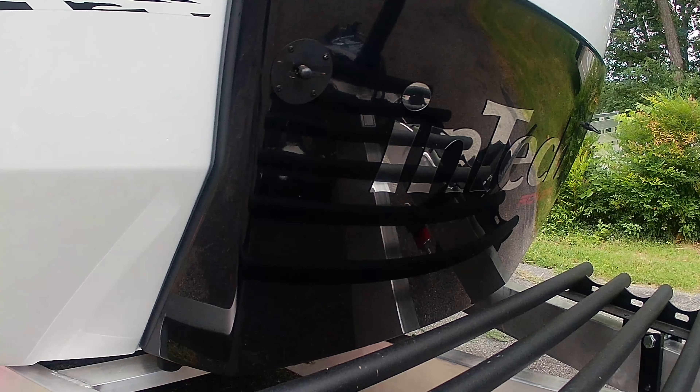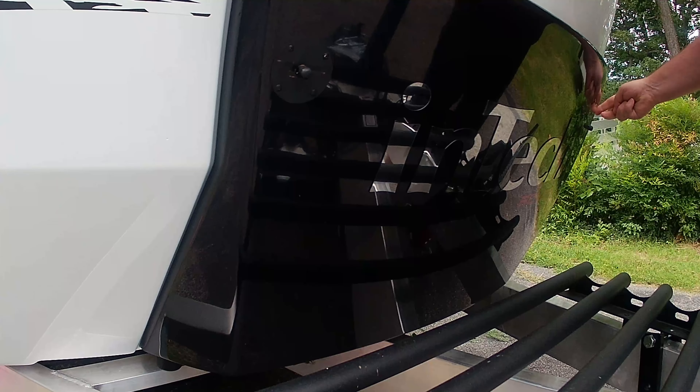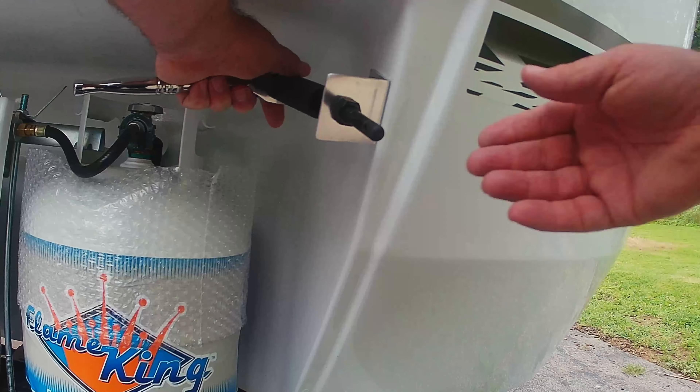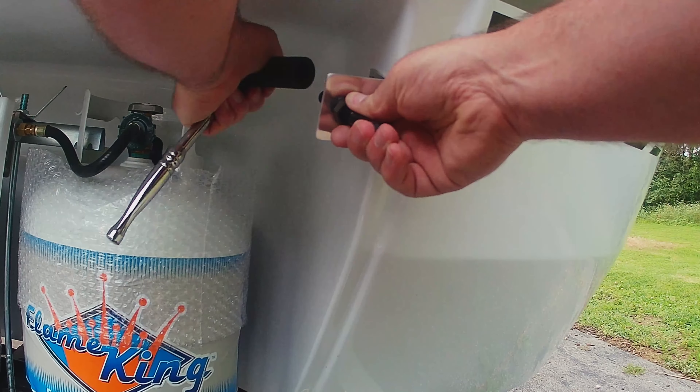Hello, I'm Dan and welcome to my Camping Legend series on Wandering Mystic. Today I'm going to walk you through my install of quick release latches on our Intech Sol Dust camper for the front LP gas tank cover.